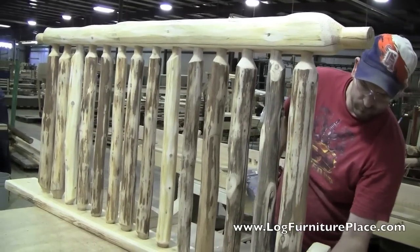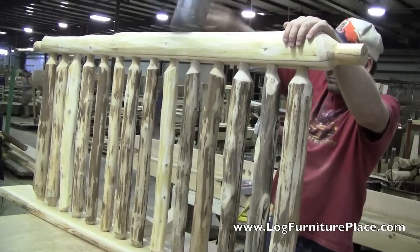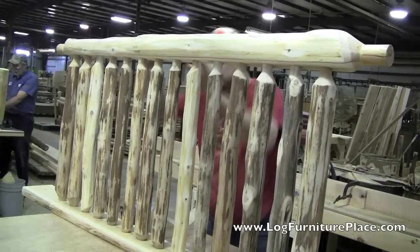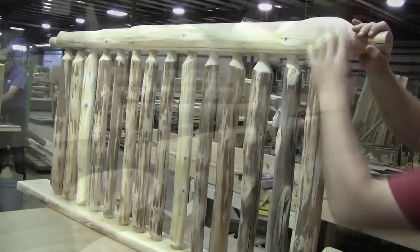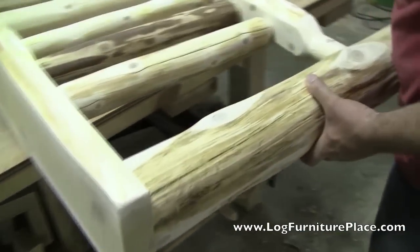The last few taps will be made and everything will be double checked and measured to make sure that everything is exactly the way it should be. The next step is attaching the legs to the headboard and footboard.